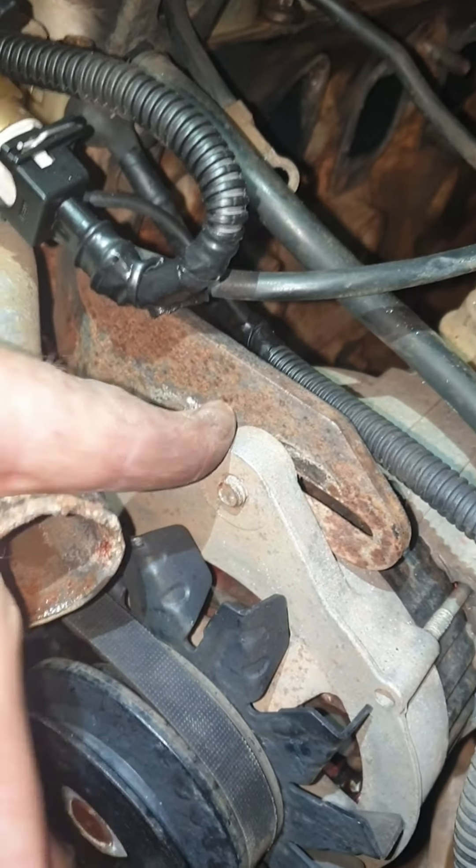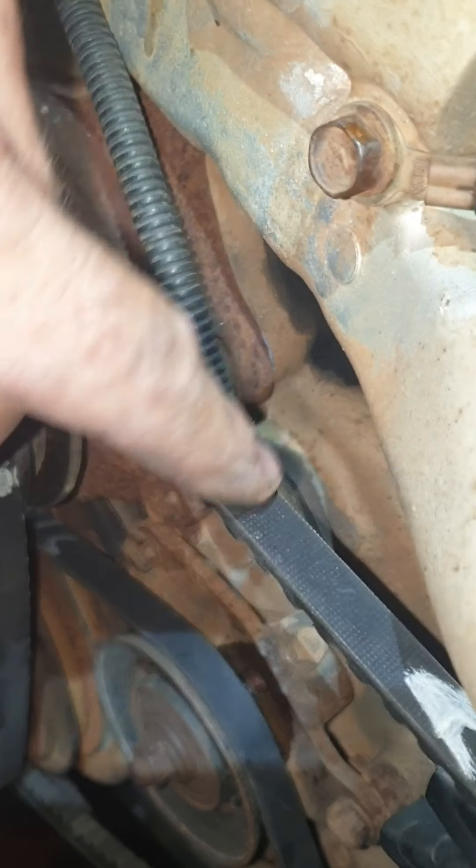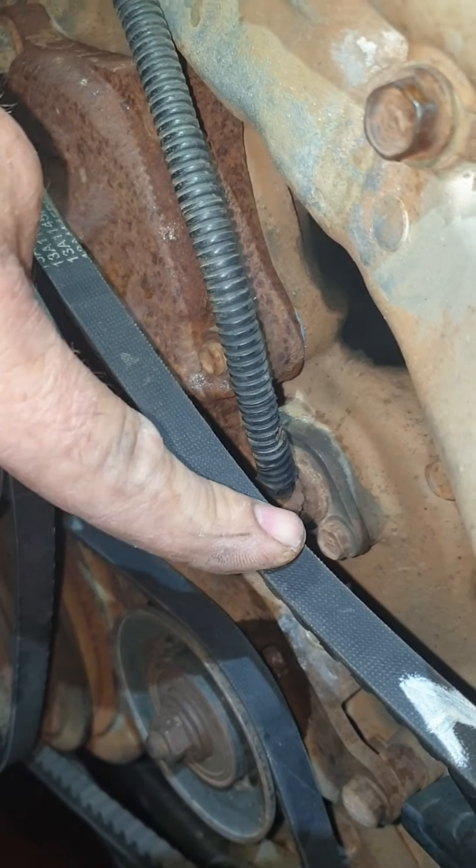For the alternator, jimmy it across with a pry bar. Check your deflection on it - obviously that's way too much, I'll adjust that shortly.